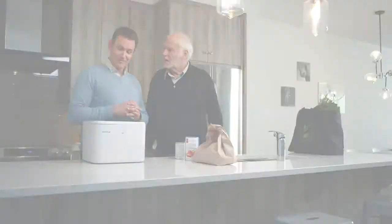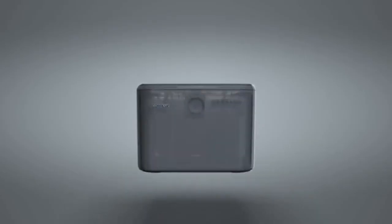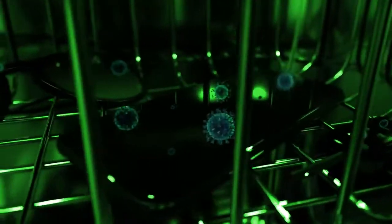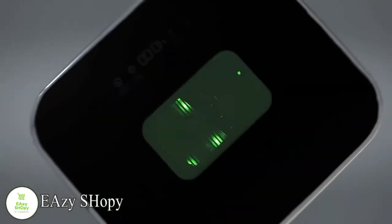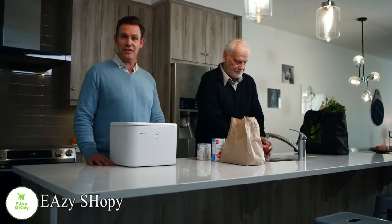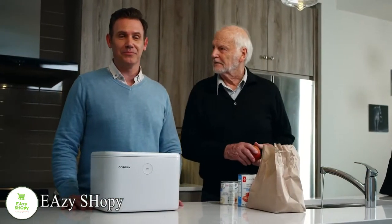It's one device, but it really does three things. First, it sanitizes. It uses UVC LED technology, which is clinically proven to eliminate up to 99.9% of all unwanted germs. It's effective against bacteria, fungus, virus, mites, and air contaminants. All of them? Yeah, all of them. That's brilliant.